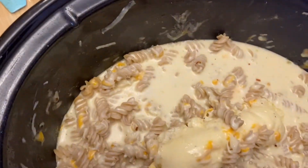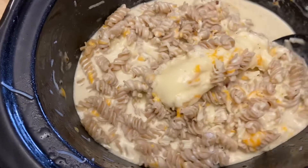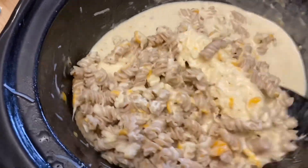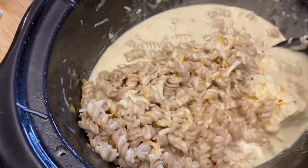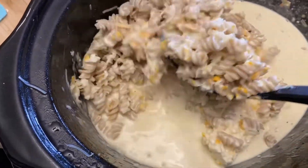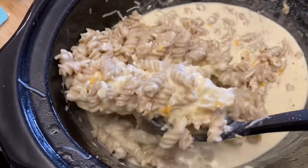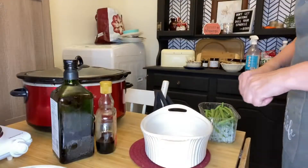Once this was done — I'm not sure where my footage went — but once this was done, I placed the mac and cheese in a casserole dish, and I topped with some breadcrumbs and some cheddar cheese and baked in the oven so that the top was all nice and bubbly and cheesy and wonderful. So that's what you would do after your mac and cheese is all done in the crock pot.